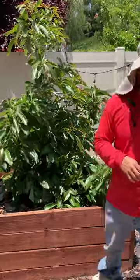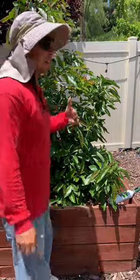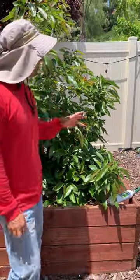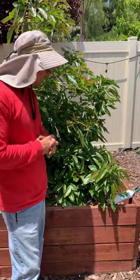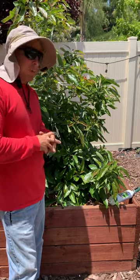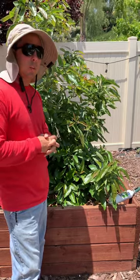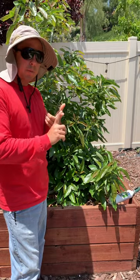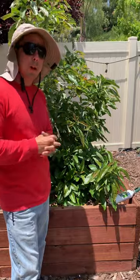Let's talk about how we get leaf tip burn on your avocado trees. There are a lot of different reasons. Some of the most important ones are going to be: too hot, too cold, too much water, not enough water, and salt deposits in your soil.